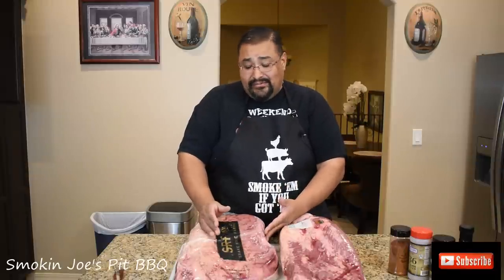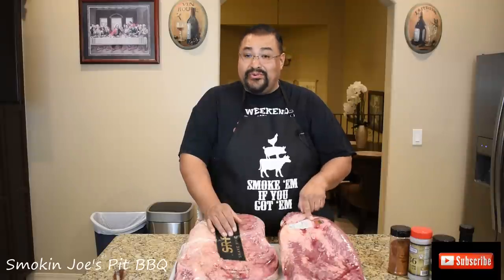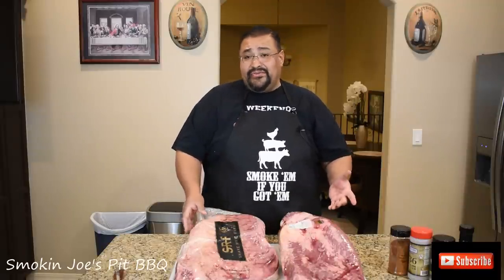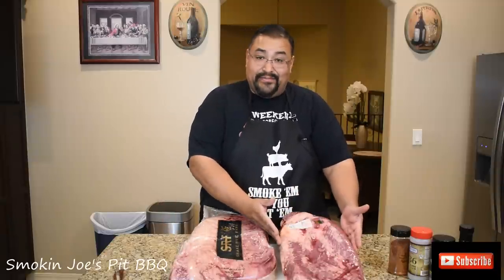We're talking about probably a $180 brisket versus a $62 brisket. Both of these are 19 pounds. Right out of the gate, I can tell you that the Snake River Farms brisket is really wide compared to the prime. So I can't wait to carve into these, start trimming them up, and let you guys know what they look like.